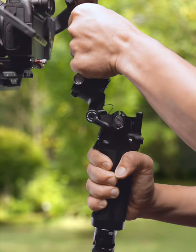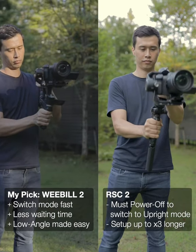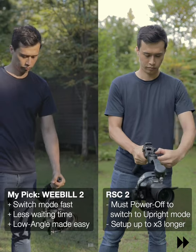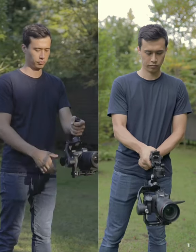My final thoughts: while the RSC2 may look cooler when adjusting between modes, it takes time. The Weeble 2 wins for being more practical. Switching between modes is faster and the gimbal is more comfortable to hold for a longer time.